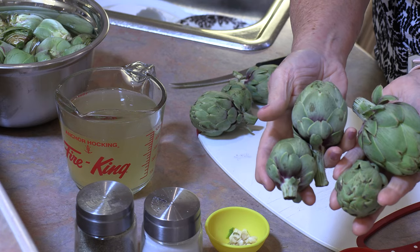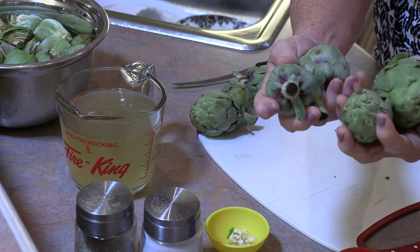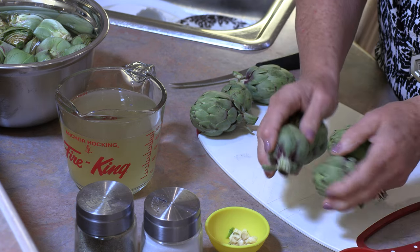The frying gives us that great taste that we love in any fried food, but the boil makes them not dry out like frying does. When you buy baby artichokes they're small to medium size, and because they're small they are a lot more tender than the larger ones.